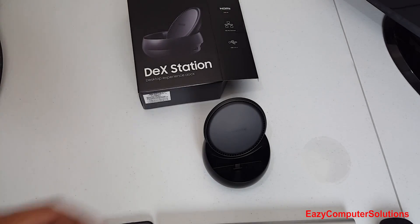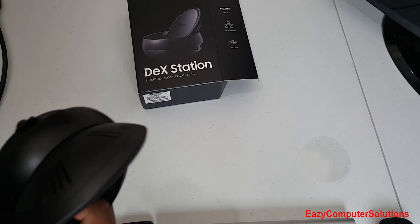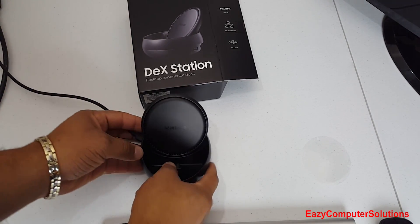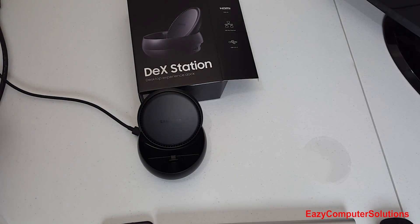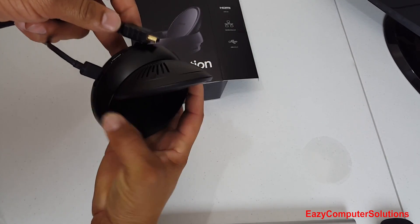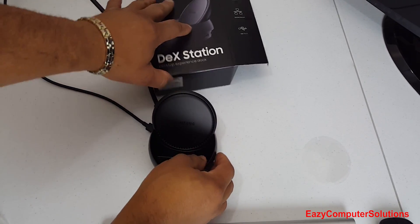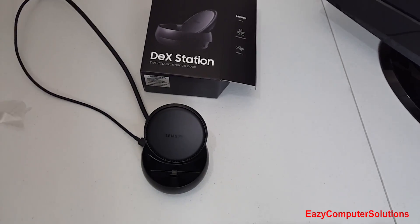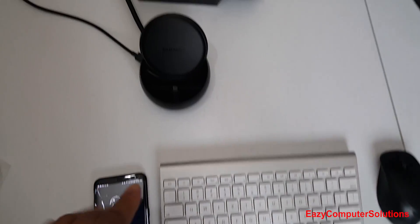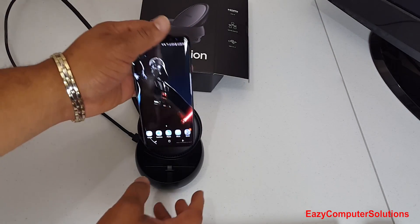Let's start connecting everything up. I'll plug the USB Type-C cable into the USB Type-C port on the DeX station, then plug the HDMI cable — which is already connected to the back of the monitor — into the HDMI port on the back of the DeX. The Galaxy S8 is already paired to the Bluetooth keyboard and mouse, so now I'll go ahead and insert the Galaxy S8 Plus into the docking station.